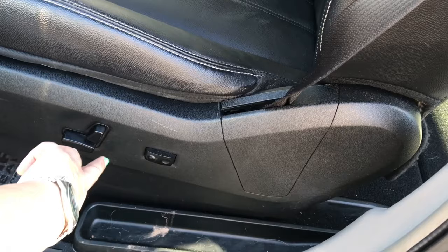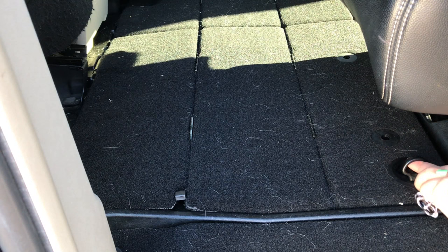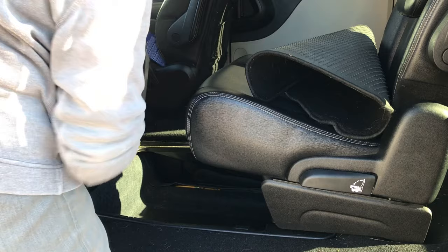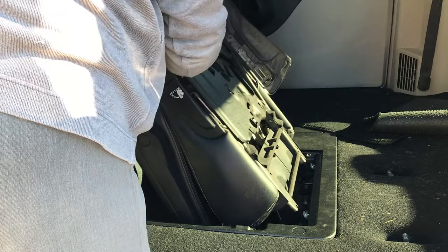First, you must remember to slide the seat all the way to the front. Pop off the mat in front of the second row seat. Use the metal ring-shaped pull to lift the cover and hold the cover far away from the seat. Lift the lever on the side of the seat, which will cause the seat to fold itself up and flip over. And you just have to push it down into the compartment.